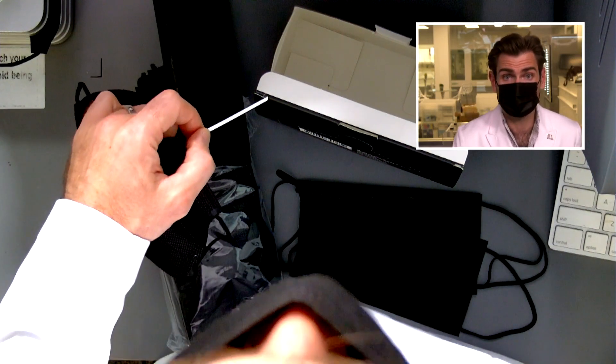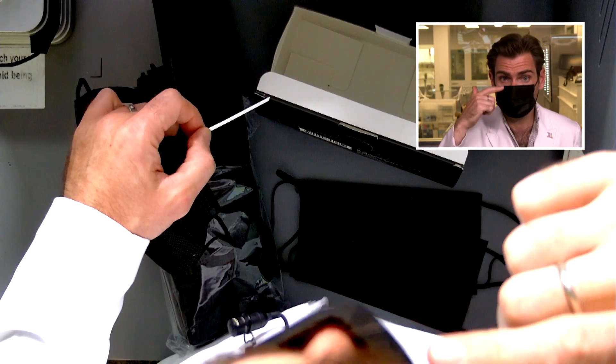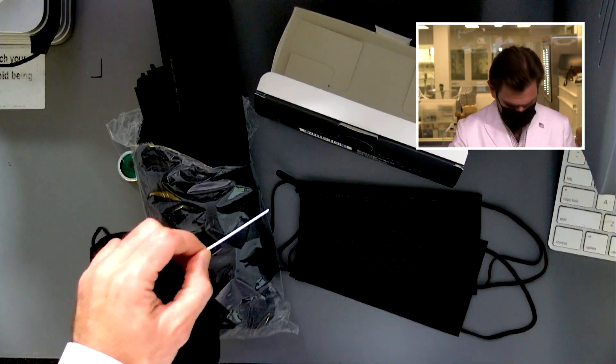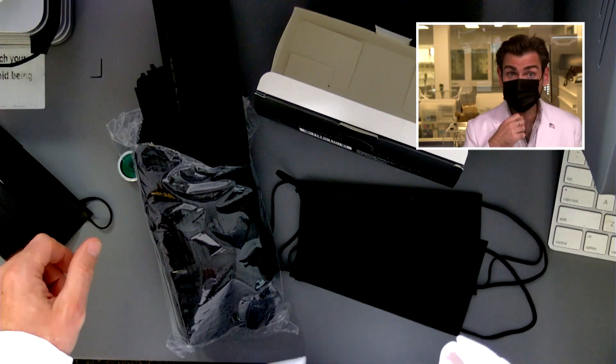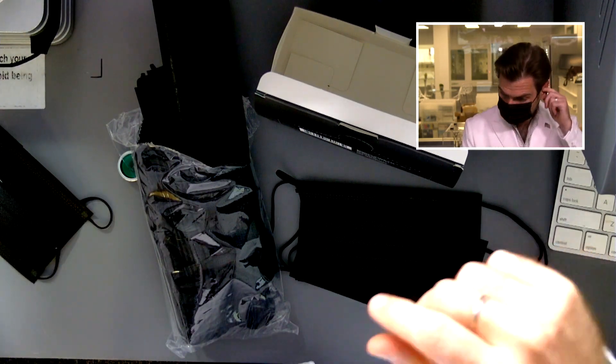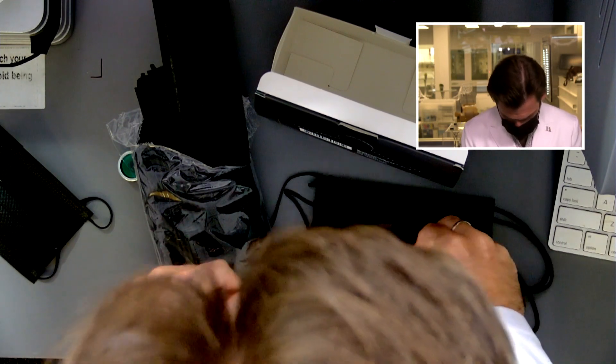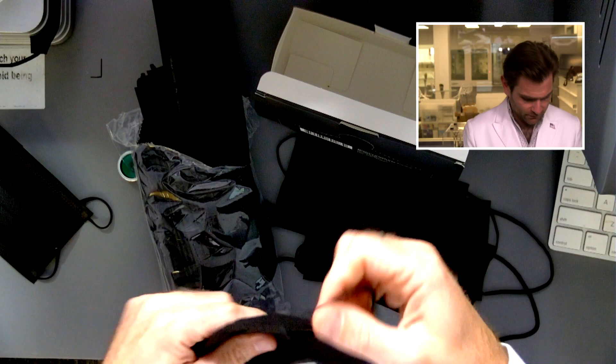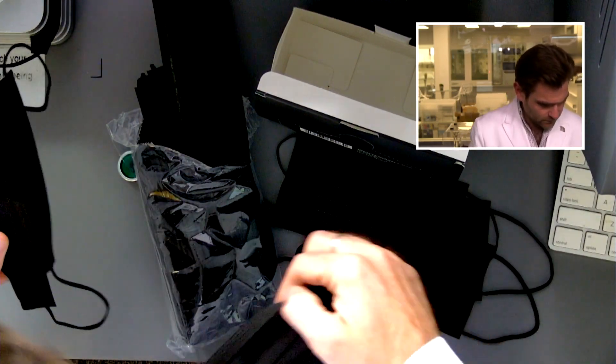Look at this — see where my nose is? There's a lot of space around there. As my daughter would say, that's where the corona gets in. She said that unprompted; I didn't coach her. That's not great, really thick fabric though.